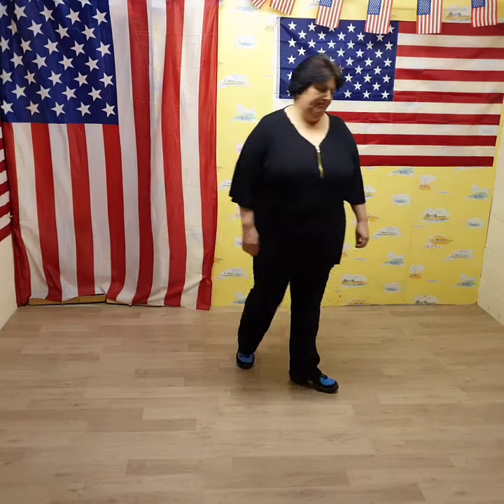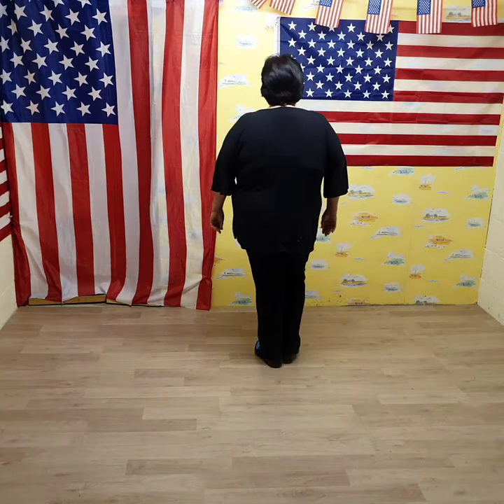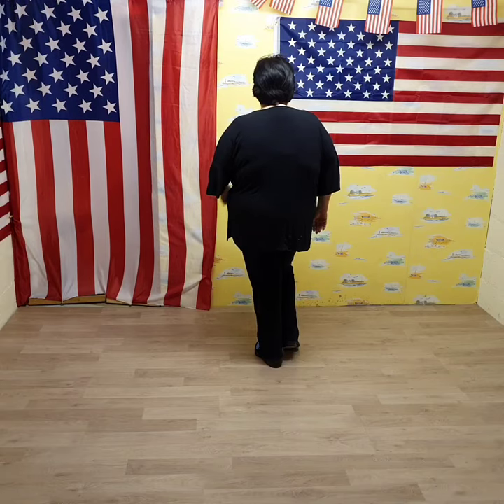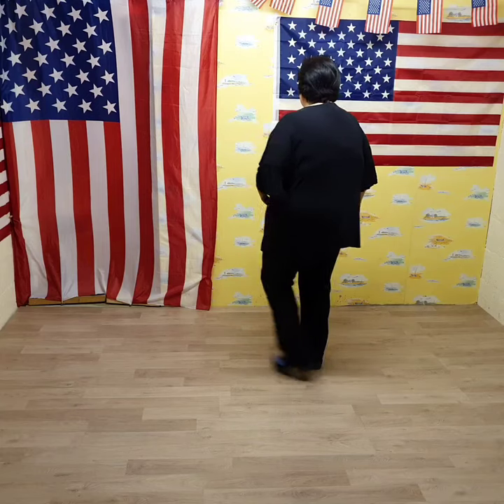This is another old dance, this is Pot of Gold. We're going to start with the weight on the left foot, so you're going to sailor step on the right. We're going to go sailor step, then sailor step on the left, sailor step.